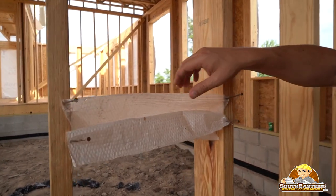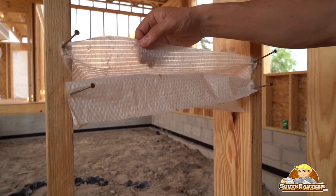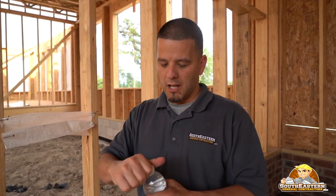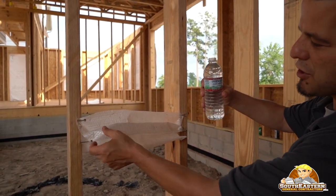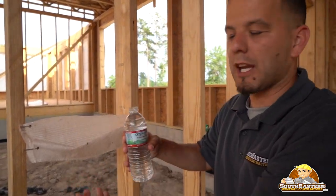Take a look at this — this is the house wrap, but you can see it's woven together. Now this bottle of water is going to show you the flaw in this particular product. This is industry standard, and it's just something that's affected us in a not-so-favorable situation before, and we learned from it. So I want to share this with you. I'm taking this water — we've made a little pouch here — just for demonstration purposes to see how long the water will sit in this before it starts dripping out.